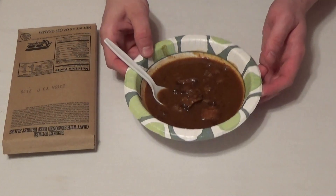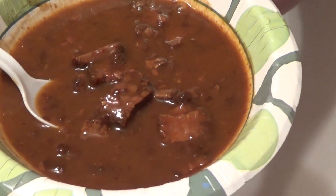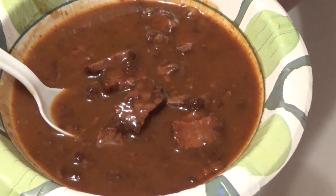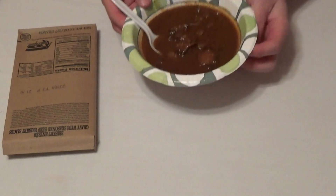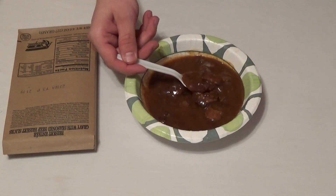Looks fairly decent overall, smells very good. Obviously chunks of beef brisket, not the big large slices that I was expecting, but looks fairly decent overall. A lot of gravy sauce with it, so obviously you want to put this over a food extender — rice or something like that. But let me go ahead and taste this thing, see how it comes out.